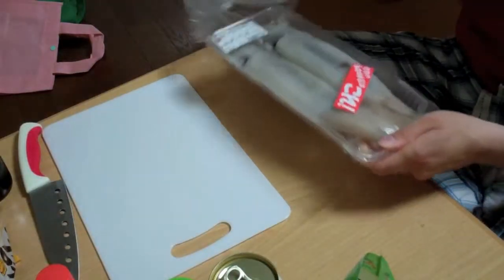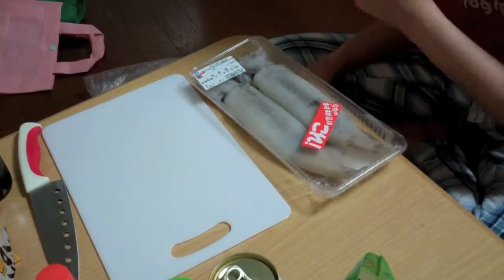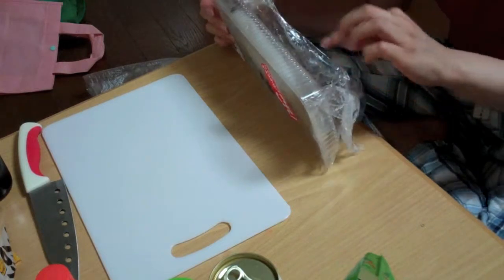I'm really nervous. Here's the squid. Oh, they're squid.